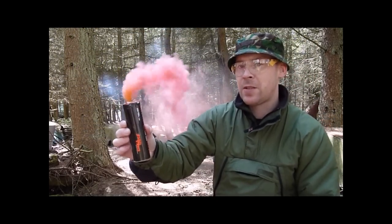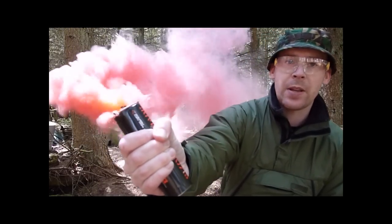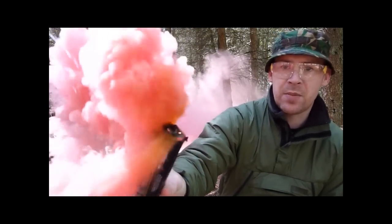So the smoke is being dispensed from the top — just to prove a point here, I've got a good tight hold of this unit and it's not burning my skin at all. This is the red smoke grenade.